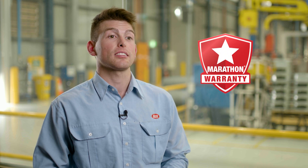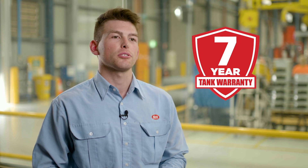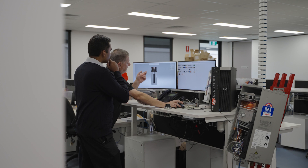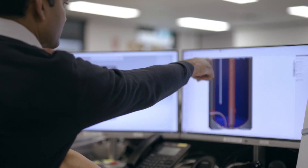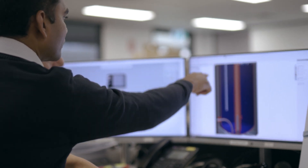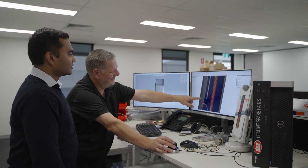Dux's EcoSmart heat pumps are built to last and come backed by our class-leading Dux Marathon warranty — that's seven years on the tank, three years on the sealed system, and one year on parts and labour. We specify components with a long service life and design the units with serviceability as top of mind. Most major parts are interchangeable including the compressor, TX valve, evaporator and even the heating coil. Access to these parts was designed to be easy, requiring removal of only a limited number of clips and screws, ensuring Dux's EcoSmart heat pumps will continue working well into the future.